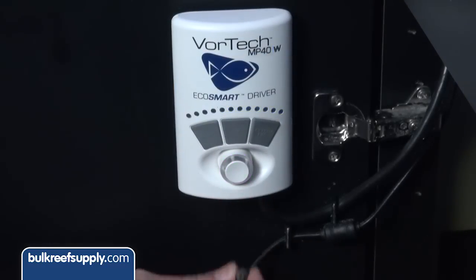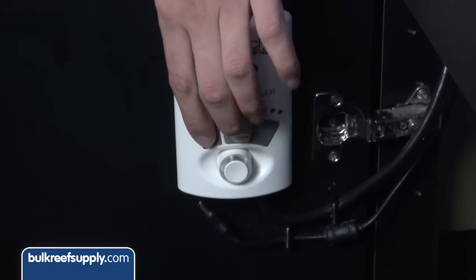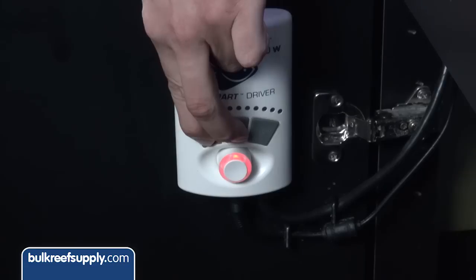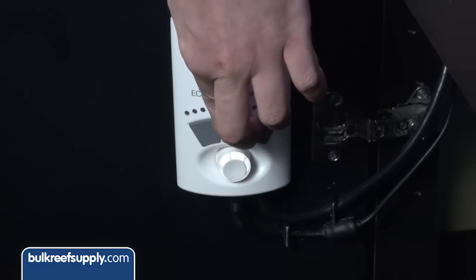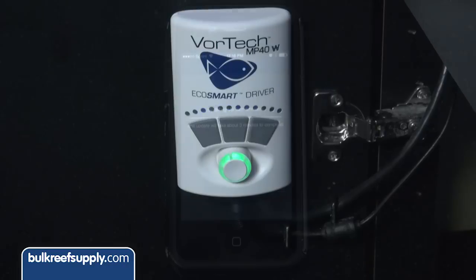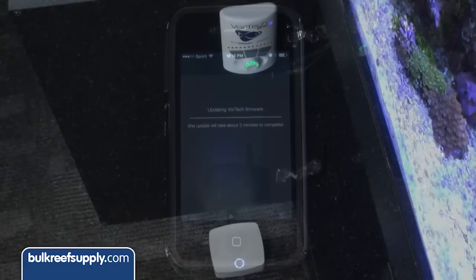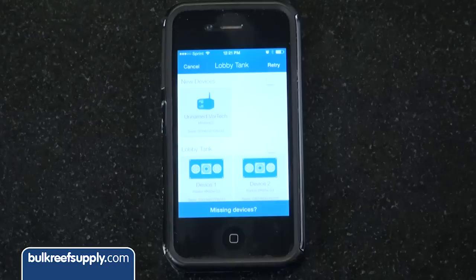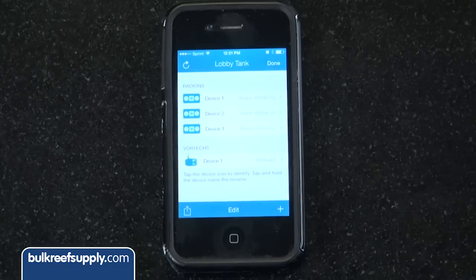Start by unplugging every single Vortec in the house and click next. Now hold set and mode down at the same time while you plug in the Vortec — the lights will go from red to flashing red and white, then hit next. Now hold the set button until the knob flashes green and blue, let go, and it will begin updating the firmware on the Vortec to connect to the ReefLink. It is a good idea to have the ReefLink pretty close to the Vortec for this process. Once done, add the pumps to your tank and you can access and control the pump via the EcoSmart app.